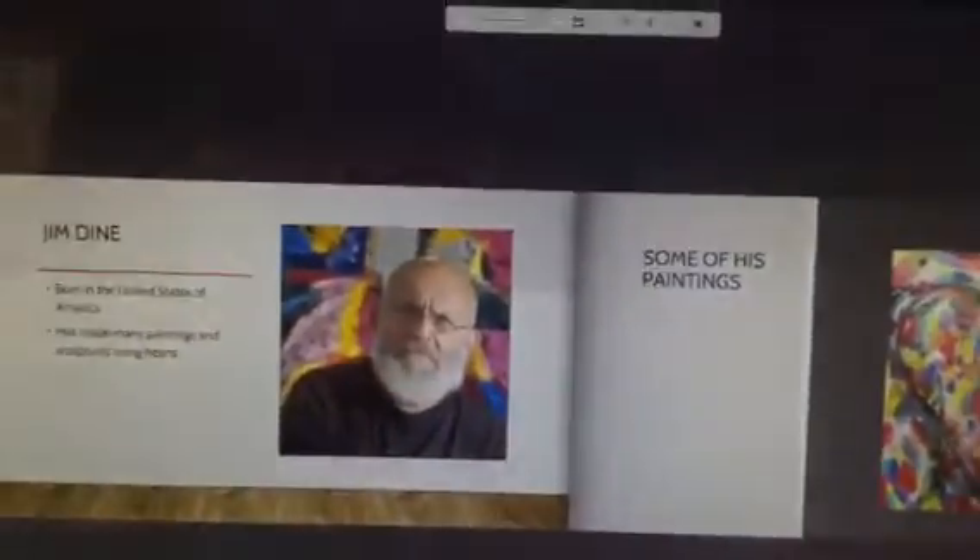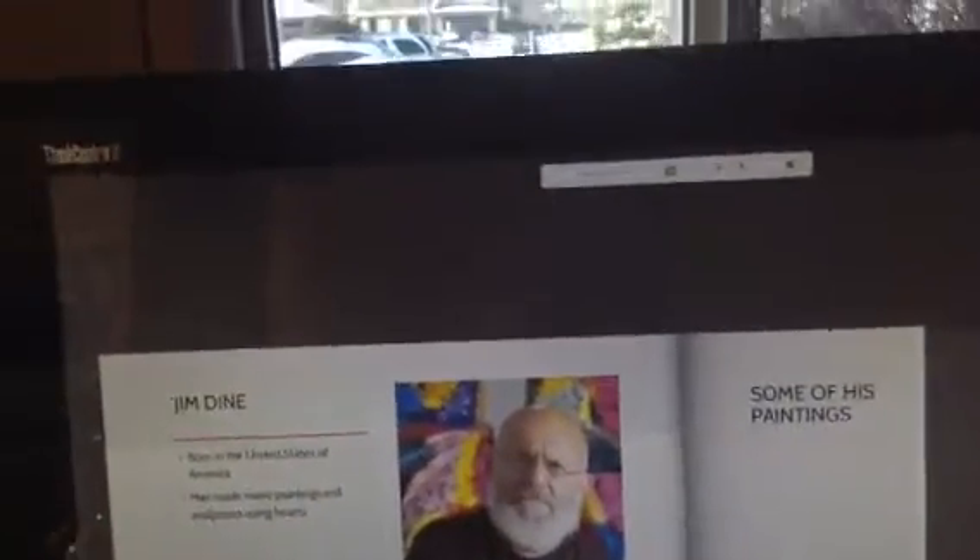Look at his painting. I didn't see this before. Who can see the heart? Do you see it in the middle? Yes.